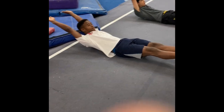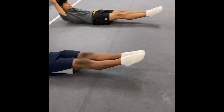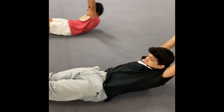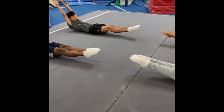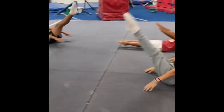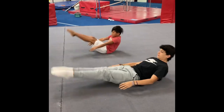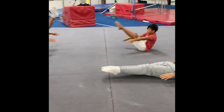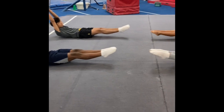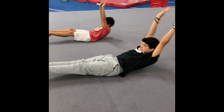Hollow hold in good form. Arms should be back, body should be round. Lock knees, pointing toes. About 10 seconds. Then 10 V-ups. After the 10th V-up, back to hollow hold.